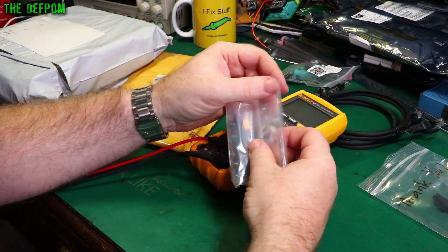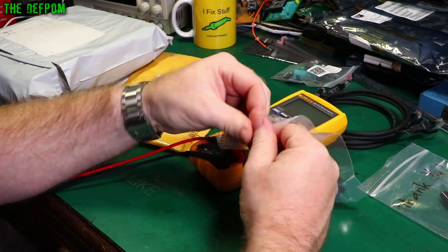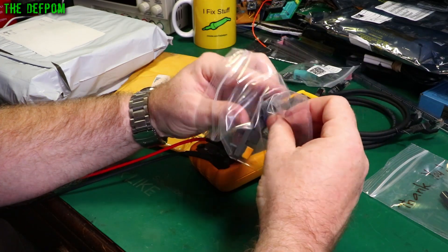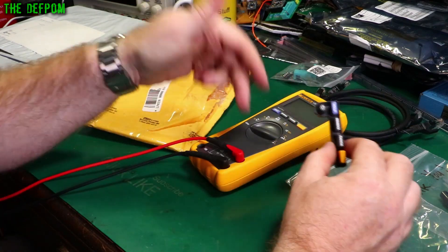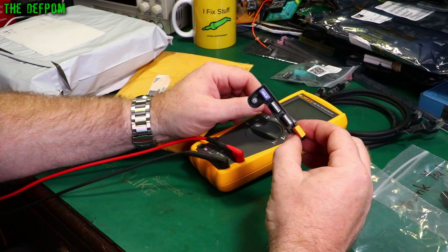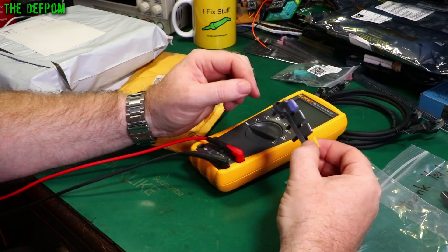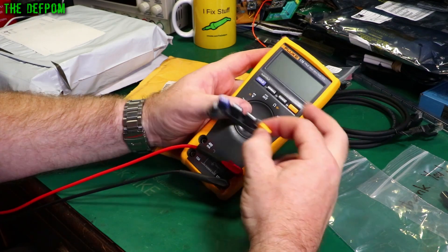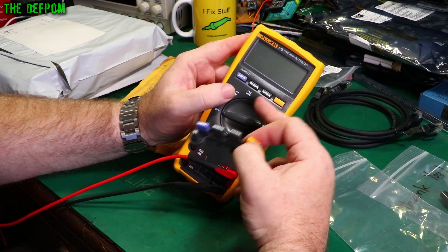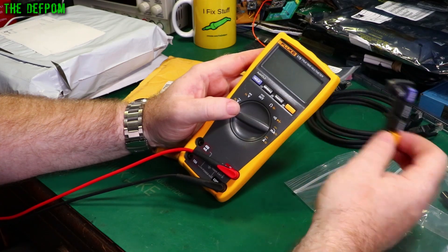Not long after that I actually realized it would be nice to have a backlight, because a situation came up when I was doing something — I was working on my other home, using this meter, and it was a bit dark and I was having trouble reading the display. So I've purchased a button membrane to convert this thing into basically the 177. The 175 doesn't have a backlight, the 177 does. There's also a 179 which has got a temperature option on it as well.